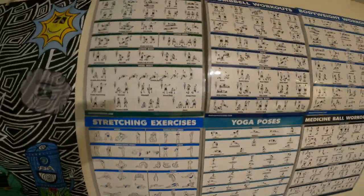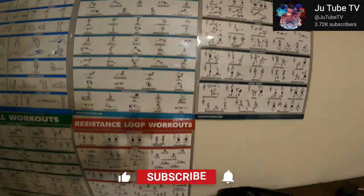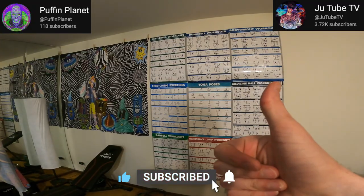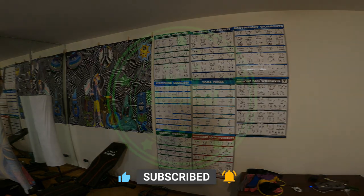That's pretty much it. Thanks for checking out this video — don't forget to smash that like button, subscribe to this channel as well as Buffin Planet, and check out the links in the description. Thanks for checking out the video, stay elevated, and peace out.